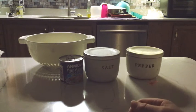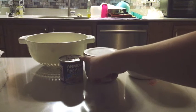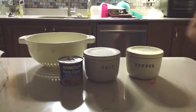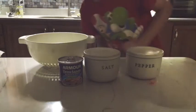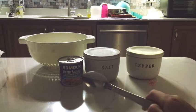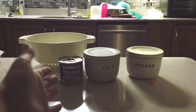Hey guys and welcome to Trivotap. Today we're going to make perfect beans and sausages.